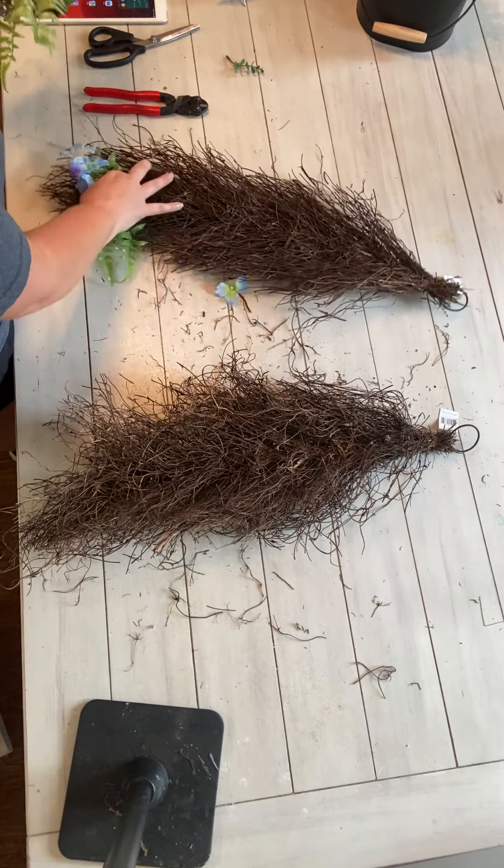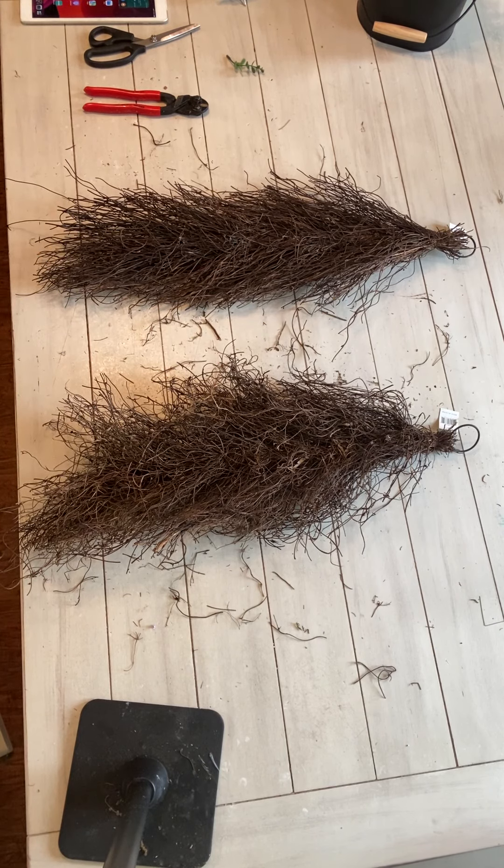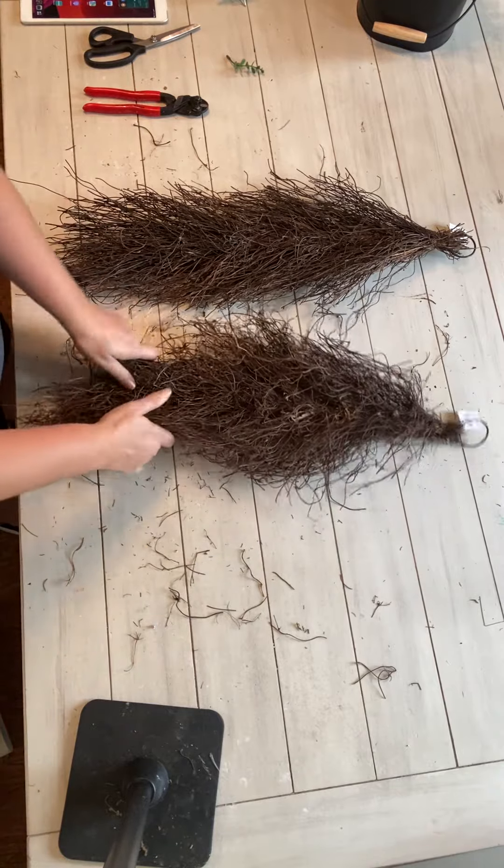I'm working at my kitchen table today because no one's home. I like the lighting in here and the space. I like to work by windows when I can, but I don't have a window in my craft room — I don't like that. Sometimes it gets a little boring. So let's rip all this off.